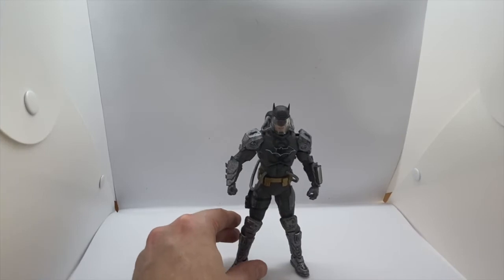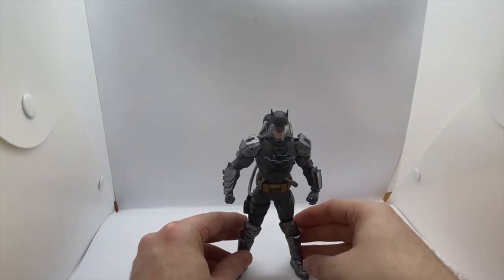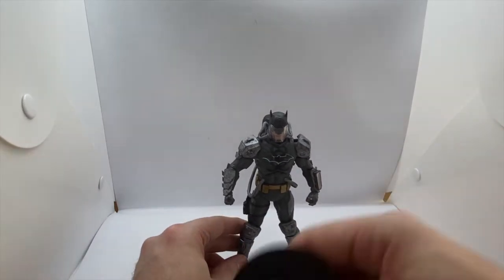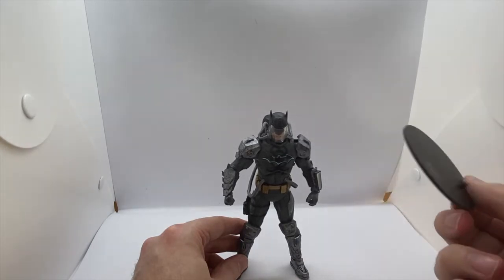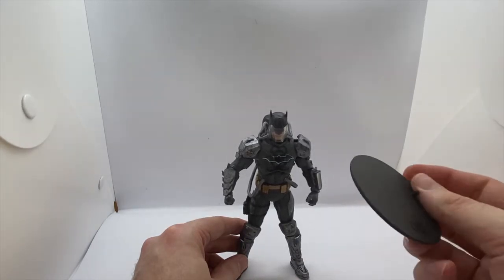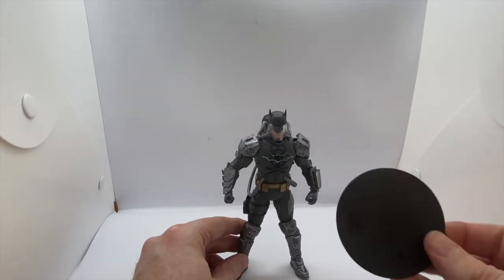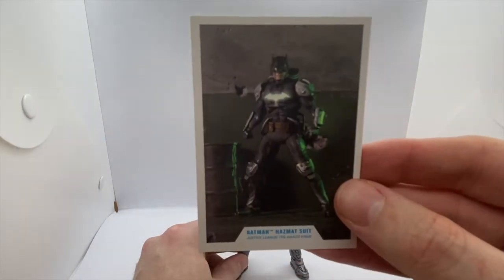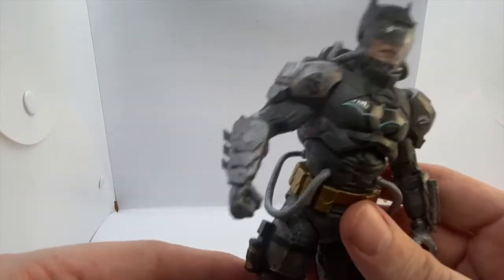So here he is guys, out of the box. He's a little top heavy so it's quite awkward to get him to stand without his stand, which he comes with. He doesn't come with any accessories — no guns obviously, DC characters with McFarlane don't come with guns anymore — but no melee weapons or anything. It is literally just the figure. You do get the stand and you get the standard card that you get with every McFarlane figure.